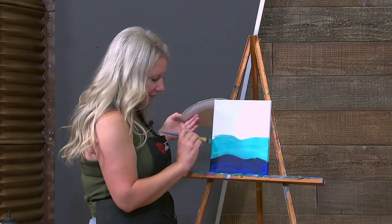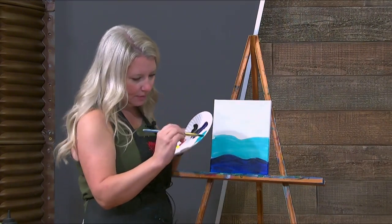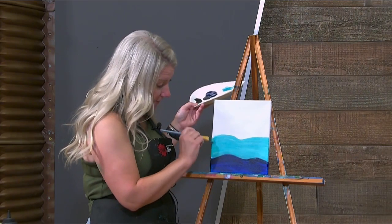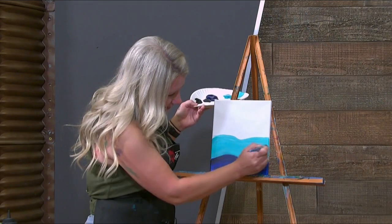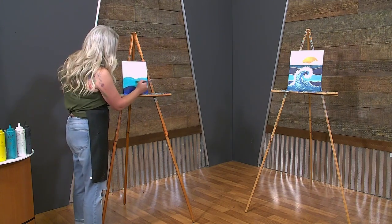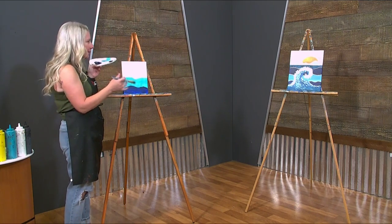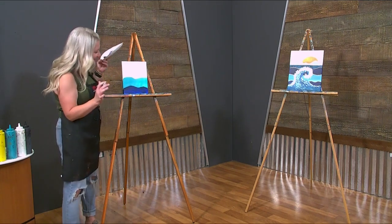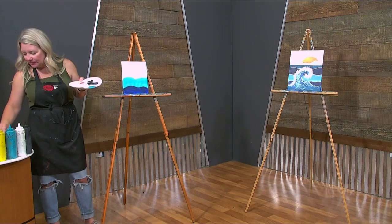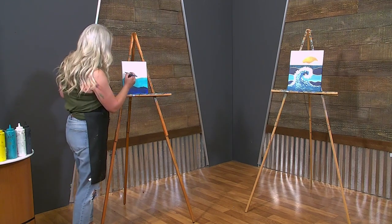Mix up more if you need to — no big deal. We won't be using this color again. I didn't paint this painting — Abby painted this painting. She paints more than I do in the shop where she has more downtime and does a lot of private lessons. Rinse that brush again; we're going to go back into that dark. Just go light with that blue.